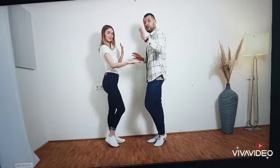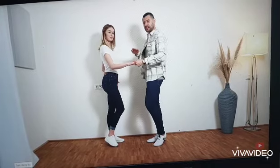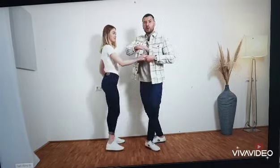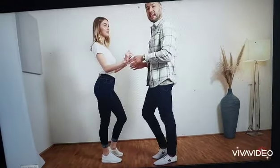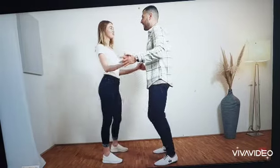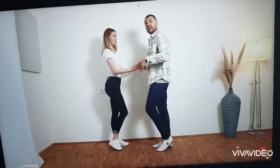And now the man is turning in 1. We put this hand over here, over her hand in 1, 2, 3, 4. On 4, we're facing the lady again. And we go back into the basic in 5, 6, 7, 8.